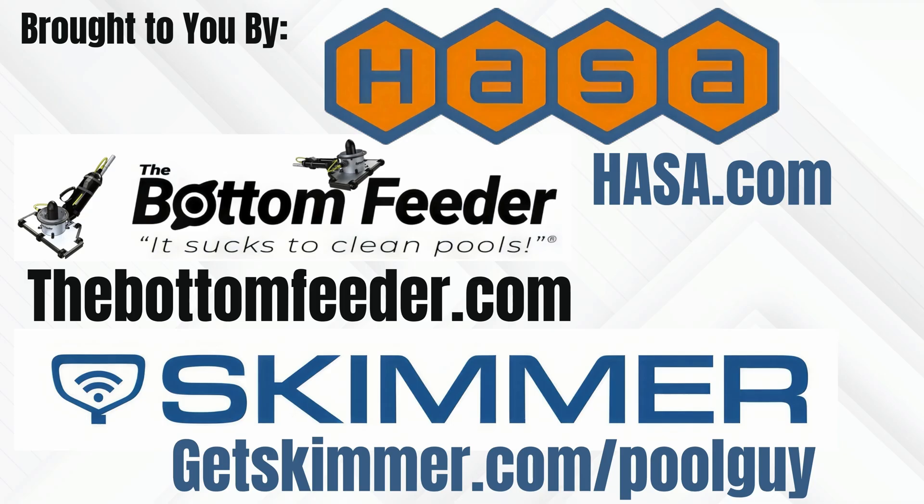This video is brought to you by Hassa, providing products that deliver clean, healthy water for every aspect of everyday life. The Bottom Feeder battery-powered vacuum system, because it sucks to clean pools, so cleaning pools sucks less. And by Skimmer — Skimmer software is trusted by over 30,000 pool service pros across North America.